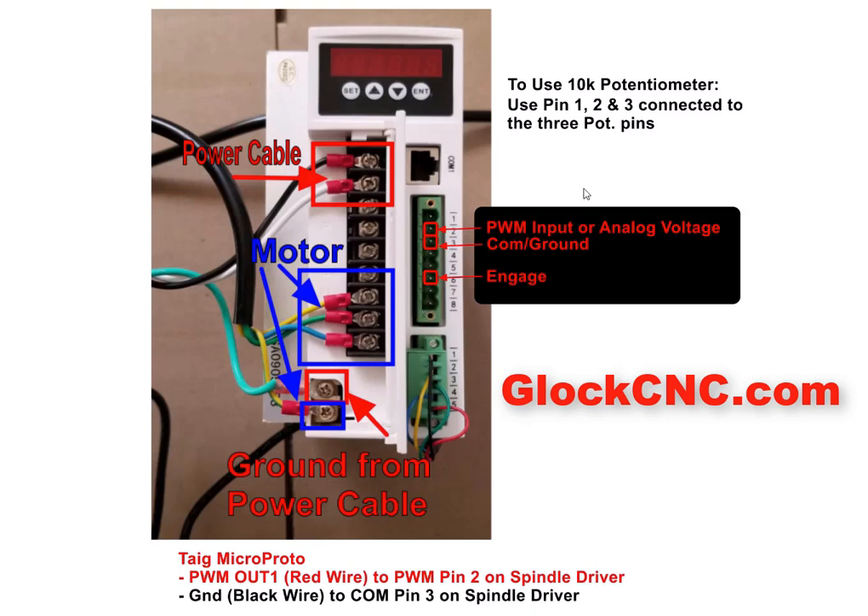Here's how to hook it up. We'll start with the 10K potentiometer. If you're going to do that, then you'll be using pin number one, two, and three. And those will correspond to the three pins that you have on your potentiometer.